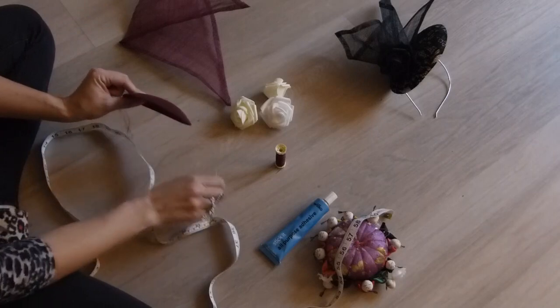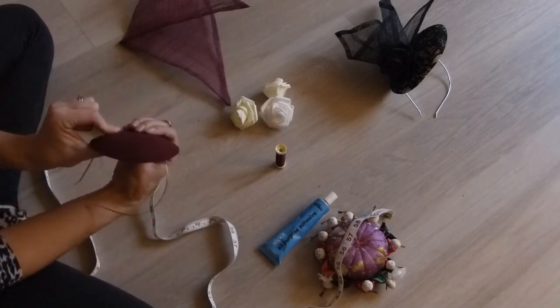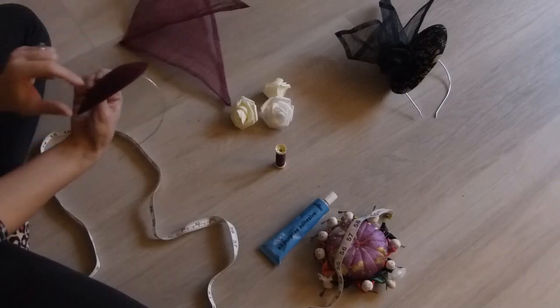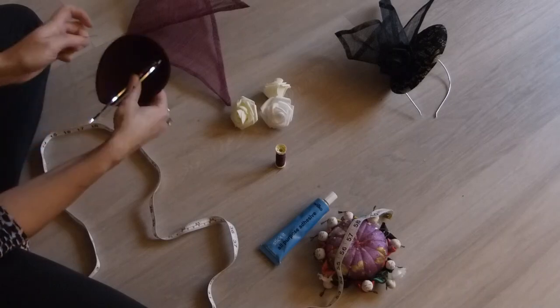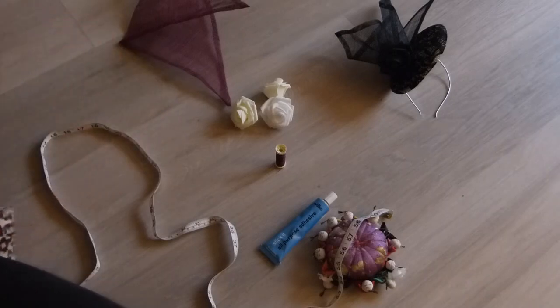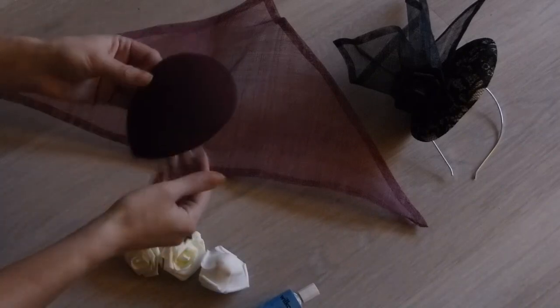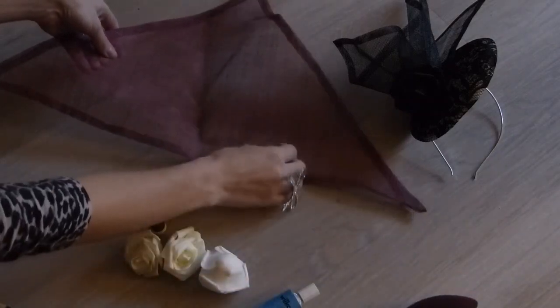Find where you want to sew your headband on. We're going to have the point at the bottom of the hat and start sewing. So once you've sewn on your headband to the hat base, you can start with your sinamay triangle.